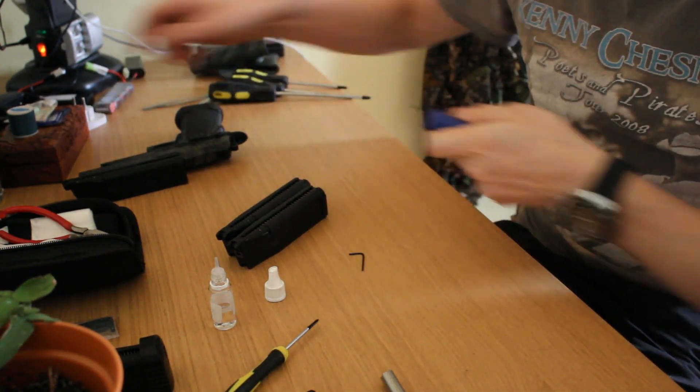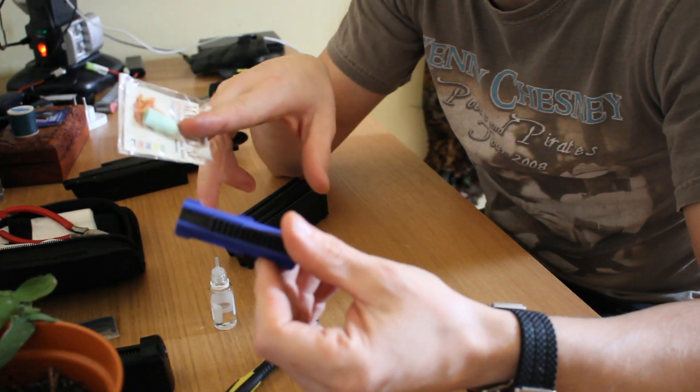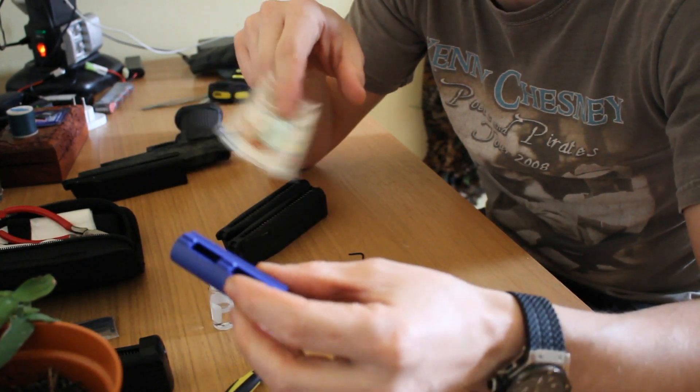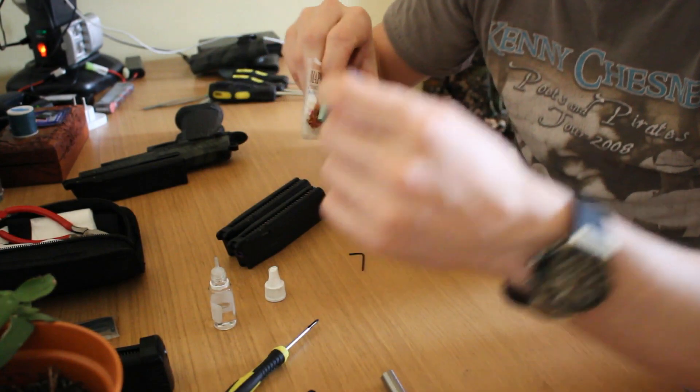And that's it. Later on the day on my MP5 I need to replace the piston and install a Maple Leaf rubber as well. So actually I've got a pretty busy day. See ya guys, later. Bye.